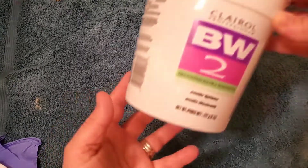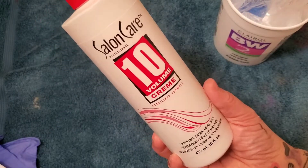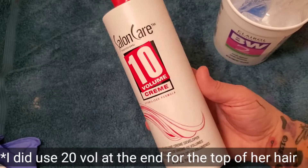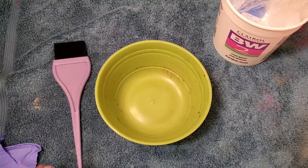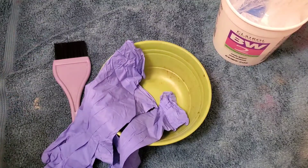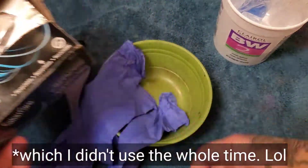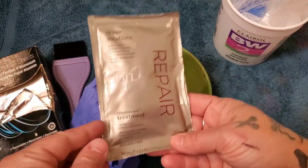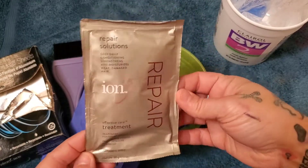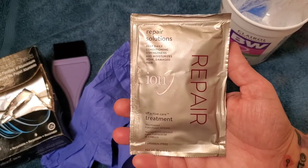So for the products that we are using today, as always I am using BW2 bleach. And then I am also using just a 10 volume. I know normally for bleach you would use a 20 or 30, but because we are only lightening it just slightly, we are only using the 10 volume. And then of course you need your bowl, your brushes, some gloves, and a crappy shirt you don't care about. We are using foils today. All of these products come from Sally's Beauty Supply — not affiliated or sponsored, but that's just where I get my stuff. Links will be below if you want to get any of the stuff for yourself. And then afterwards we will be using the ion repair solutions, deep conditioning for after the bleaching process.